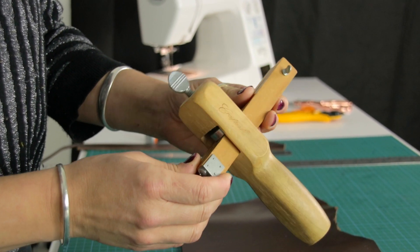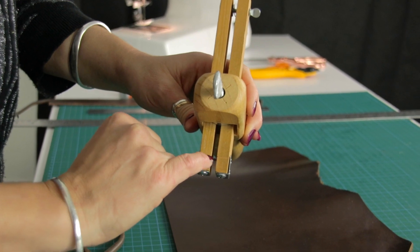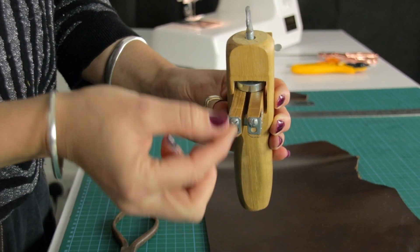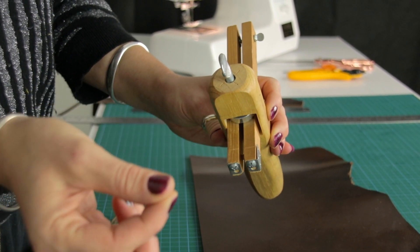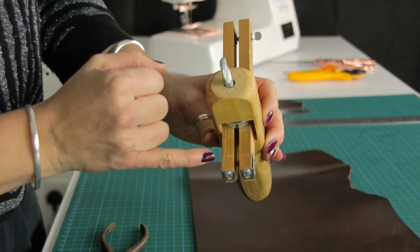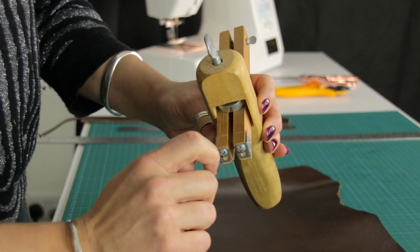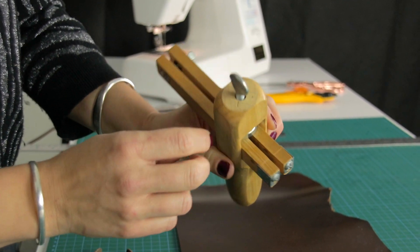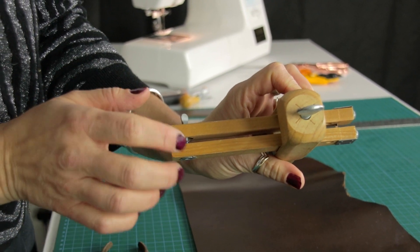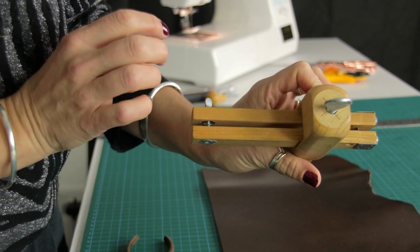There are a few different adjustments to point out. The blade is right in there and you can replace it — unscrew the little screws, get your replacement blade, be careful of any fragments, and slide it into the slit in the wood, then re-tighten it. In terms of depth for your leather — we're using about 3 millimeter thick — there's a little adjustment here so you can set it depending on the thickness of your leather.